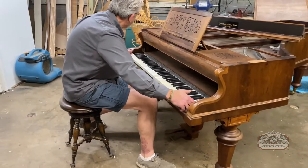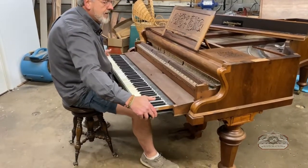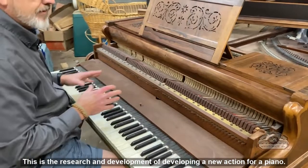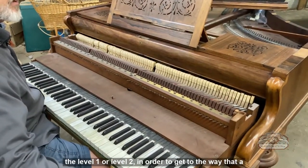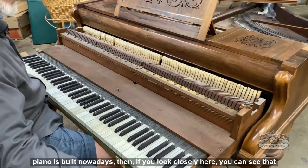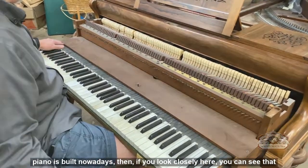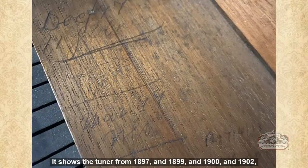I'm going to pull this out and show you something unique. This is the research and development of developing a new action for a piano — what we would call a level one or level two action, in order to get to the way that a piano is built nowadays.